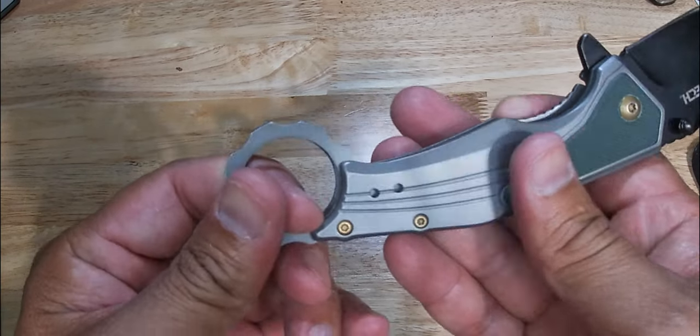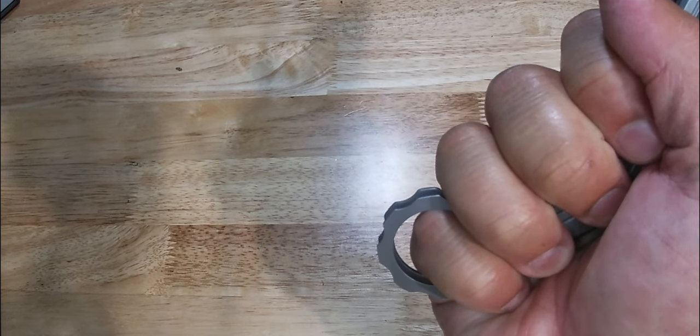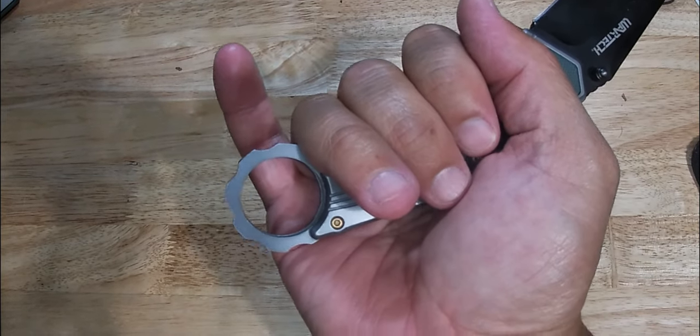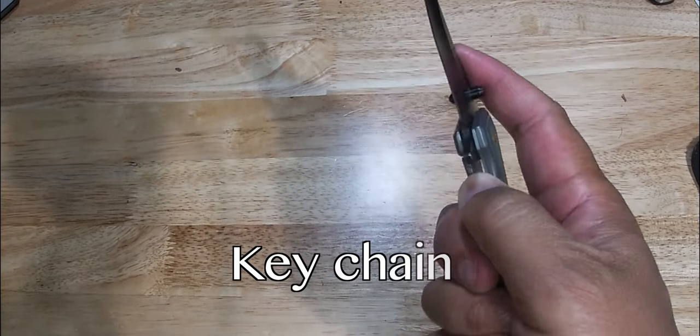So again, this finger hole is really cool. You can stick your pinky in it here. It would also be good for hammering out, hammering self-defense. A good back fist right there — that's what this part right here would be really good for as well. Like I say, you can put a lanyard in it, a keychain hanging around.